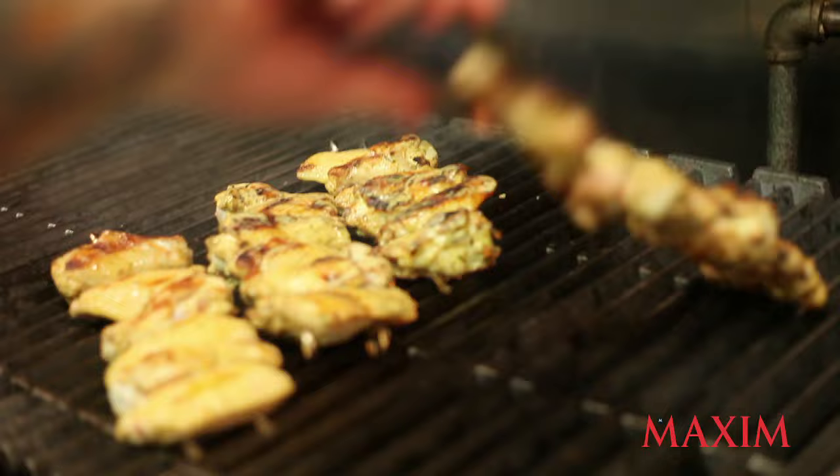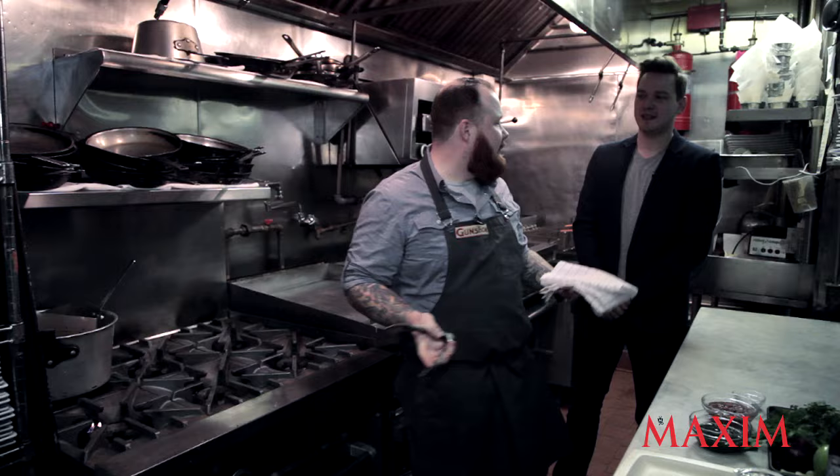The way Gun Show works is there's actually no menu. You come in, sit down, and food as it's ready comes out of the kitchen by whoever made it. We open at 6pm and we know what we're making somewhere around 5:50 every day. Alright, I think we're about done here — let's check them.